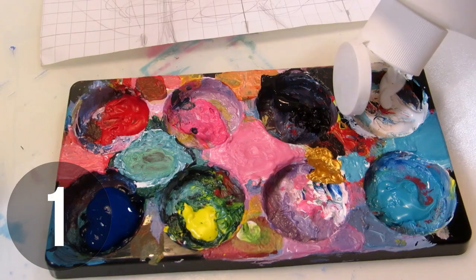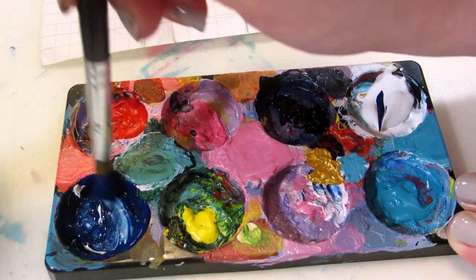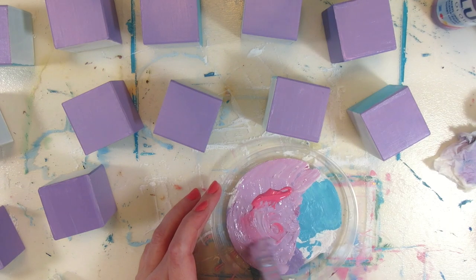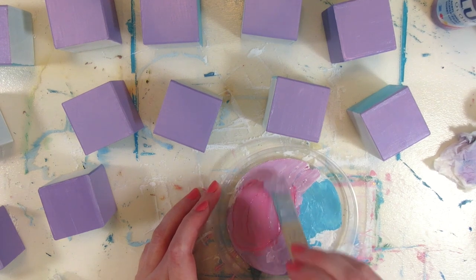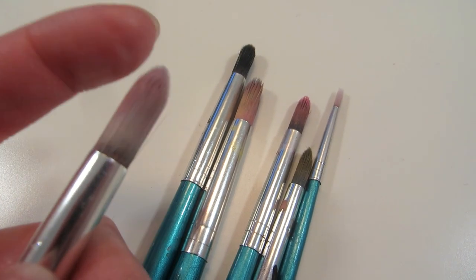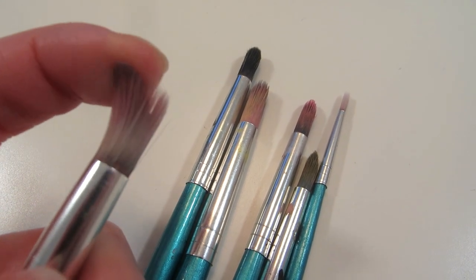It might be kind of difficult to mix a large amount of paint with a paintbrush, especially if it's a soft one and it keeps soaking up the paint, so it's harder to clean afterwards. It might also damage the bristles, so you have to keep buying new brushes more often.